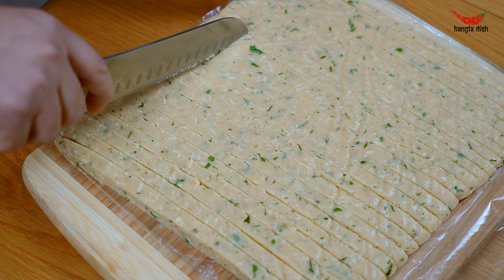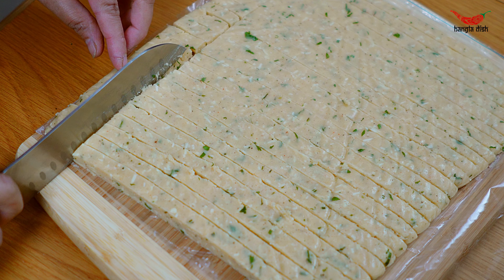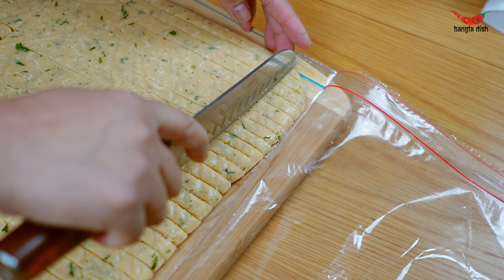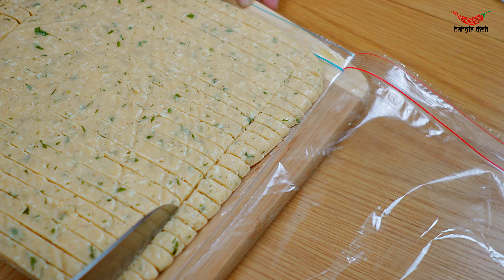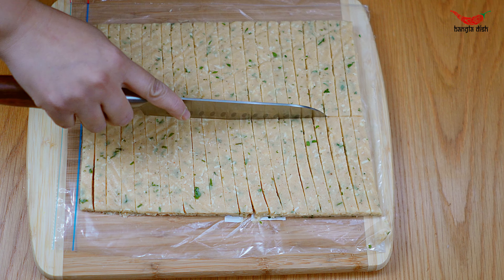If you would like more uniform looking potato fingers, you can also cut the edges off as we are doing here, but you do not have to. Now cut these long strips roughly into halves.